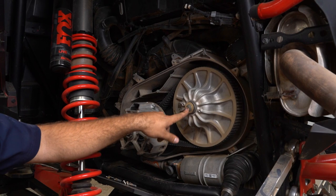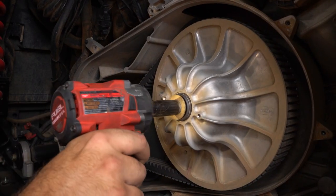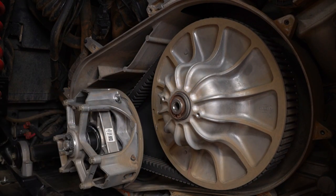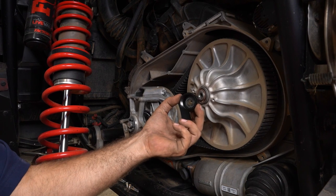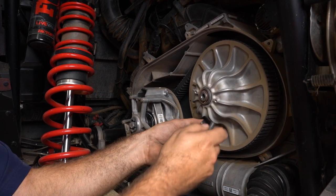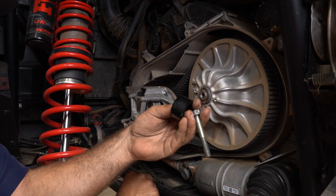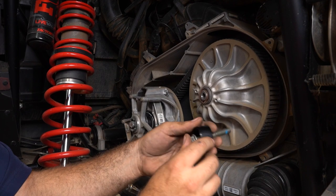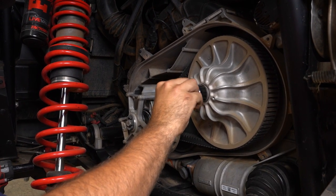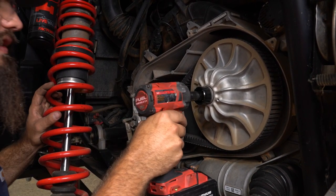Now we're going to go ahead and remove our 15-millimeter bolt out of our secondary clutch. Then we're going to grab the special nut out of the kit as well as a flat washer. We're going to take our factory hardware, remove this washer, slide it through the special nut, and thread it back into the secondary. Make sure you get a good couple of threads started, then just snug it.